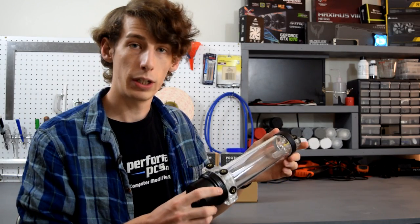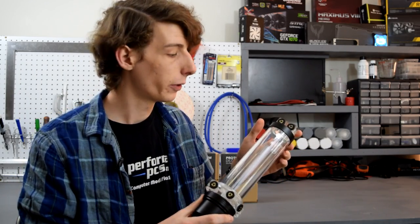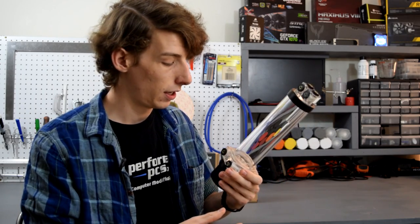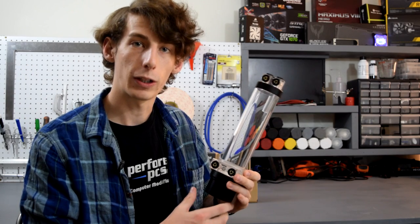I'll first go over how to assemble one of these, and then I'll give you my thoughts and opinions on how this looks and feels, the overall features, and what I think about the pump and reservoir combo itself.